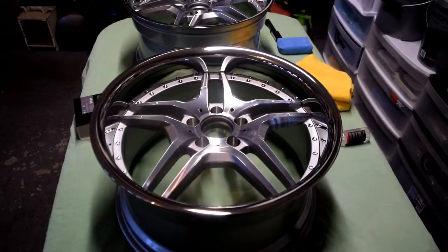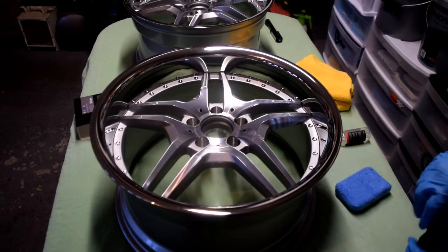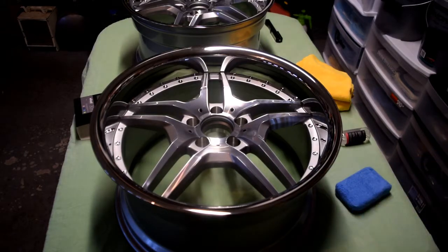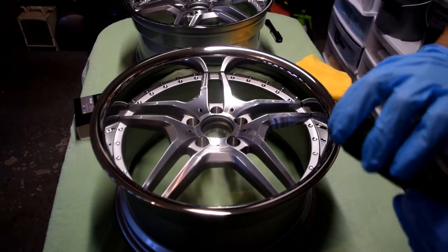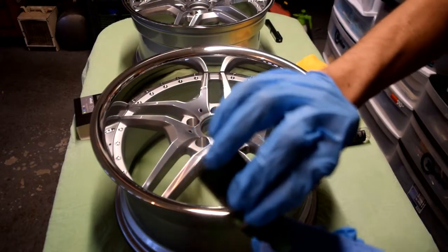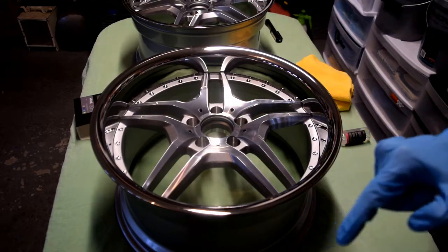We're back with the second layer of IGL Wheel. It's 3:40 and I did the first coat at 1:40, so you've got to give it two hours between each layer. For IGL Wheel, you do two layers of the same product to complete the coating. With higher coatings like IGL Kenzo and Quartz, you have a base layer and a top layer. I'm going to wipe off the crystals again with an old microfiber, then prime a new applicator with about six to eight drops right on the edge so I can get in all the nooks and crannies.